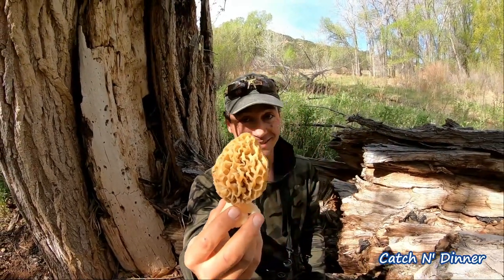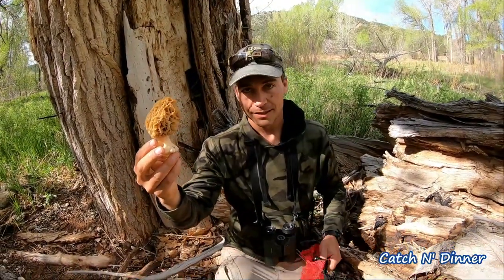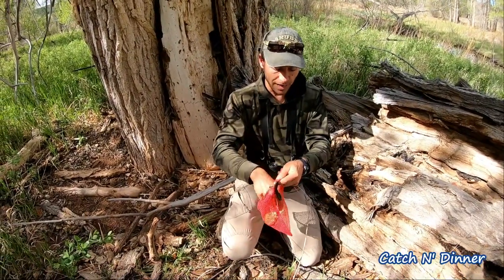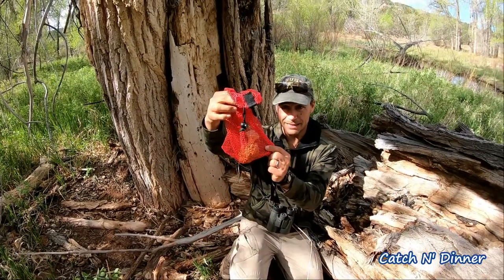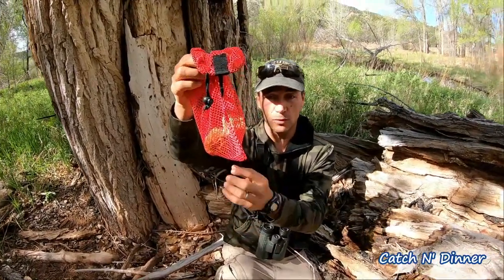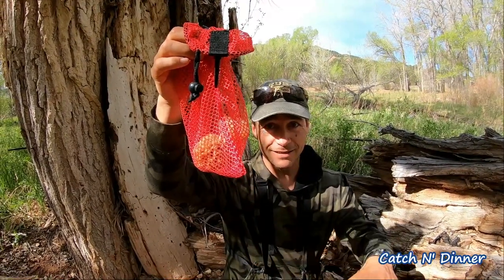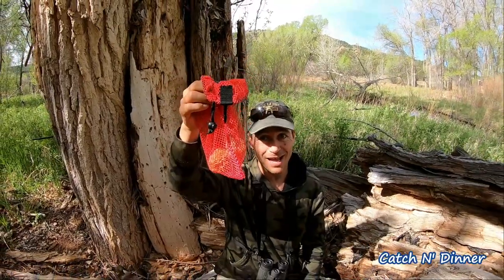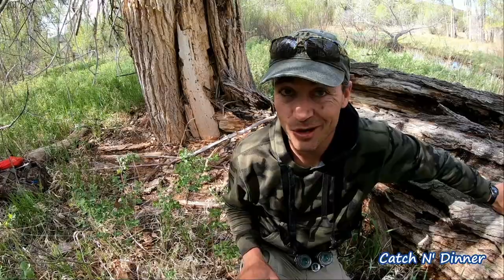Couldn't be happier. We're putting it in our little mesh bag — you don't want to put it in a plastic bag where it could sweat and get damaged. A mesh bag has plenty of air, and also the spores from the mushroom as I'm walking around are going to get dispersed, which is what we want so that next year we can come back and get some more.